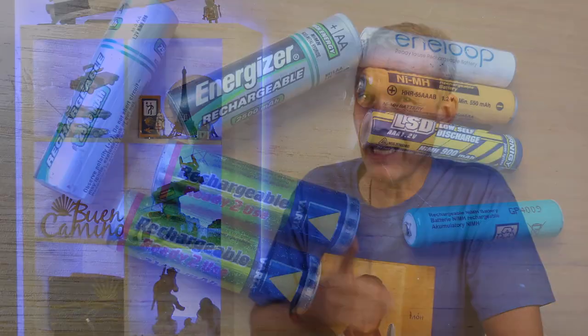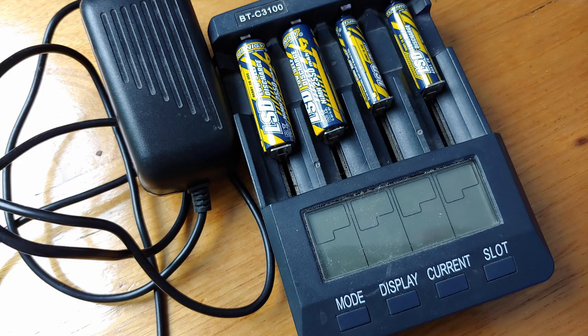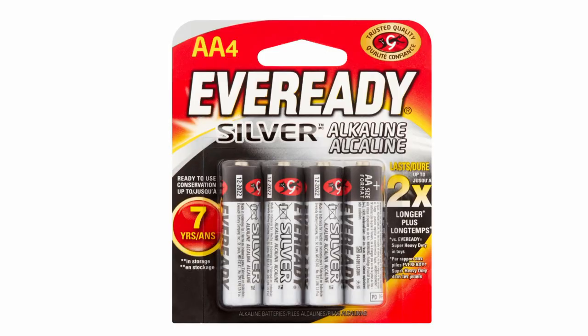Rechargeable batteries are great in that you can top them up before you run out of power. However, rechargeable double-A and triple-A batteries need a special charger, and that's extra weight — it's like carrying an extra set of disposables. You need to be near mains power to charge them anyway, so they're just not that practical.